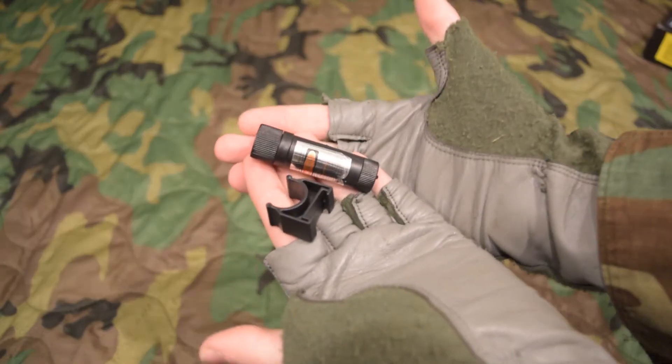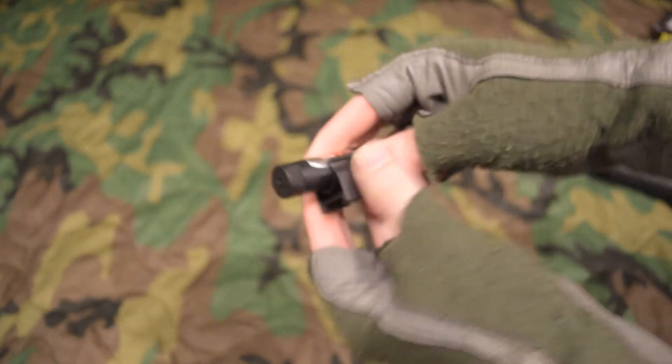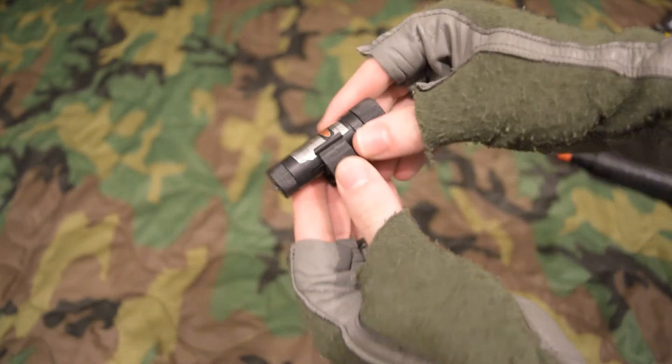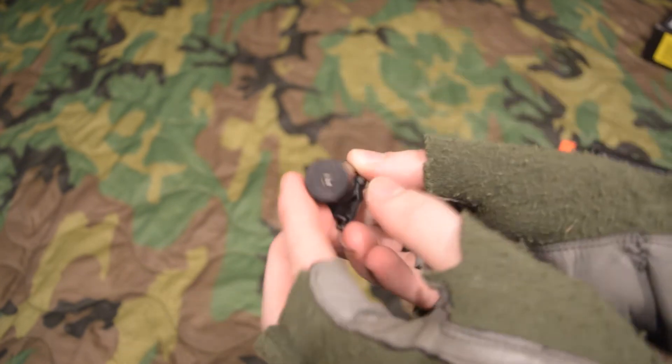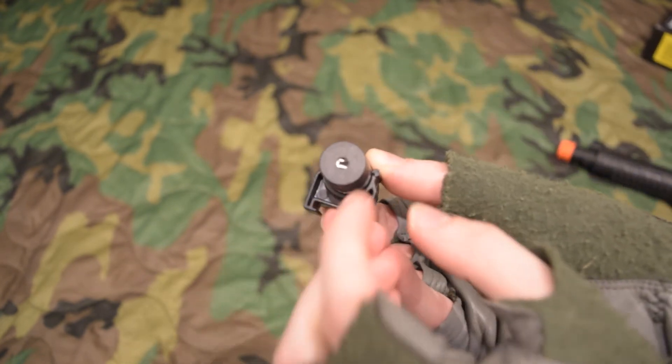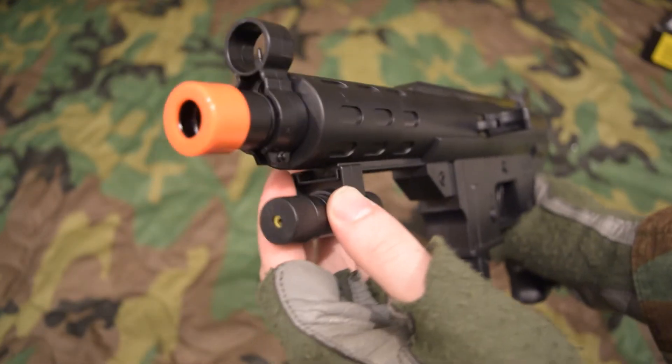The laser that came with mine runs on two AG10 batteries and it just barely works. It comes with a plastic mount that only slightly holds the laser with tension. Samyak's laser appears to be much more powerful than mine. The laser does appear to be adjustable in a circle pattern, but it's too weak to be useful.